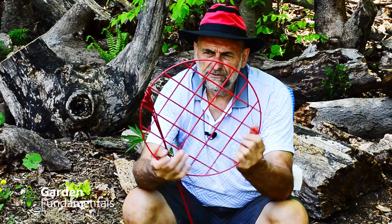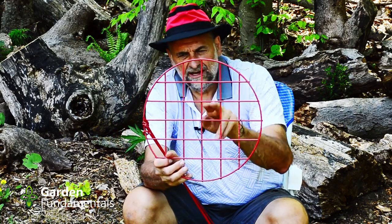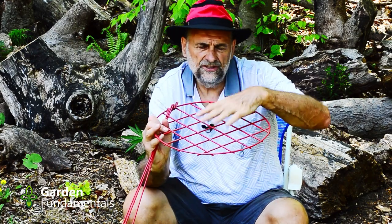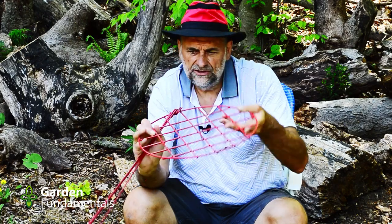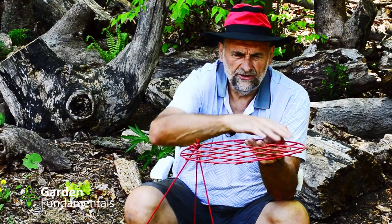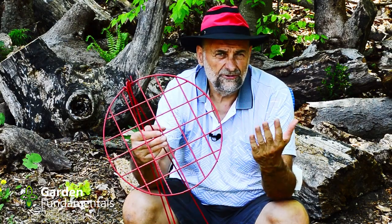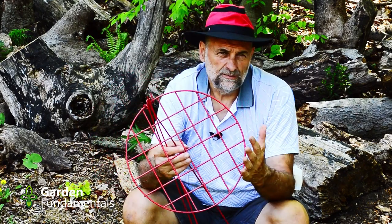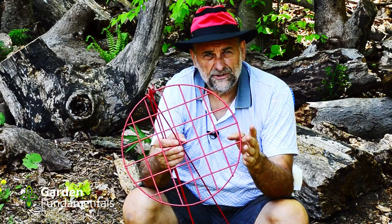If you want a ring for peonies, you really want something like this. You'll notice it has cross pieces, so you have these little holes. The peony grows up and one stem will go through a hole and be held really well. Without this, all the stems around the outside fall away from the center. The legs are designed to come off so you can join them in wherever you want. The problem is it's good for a few years, but once your peony is in the ground for 8 to 10 years, this ring is too small.